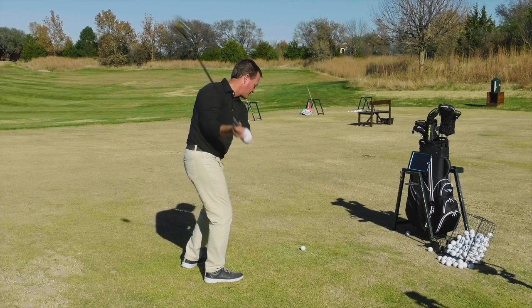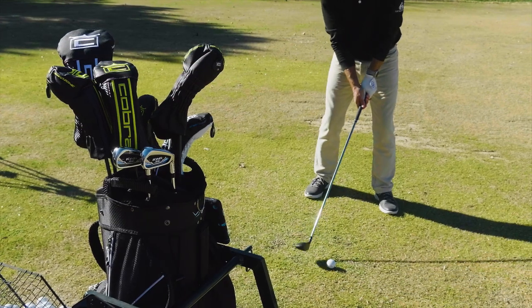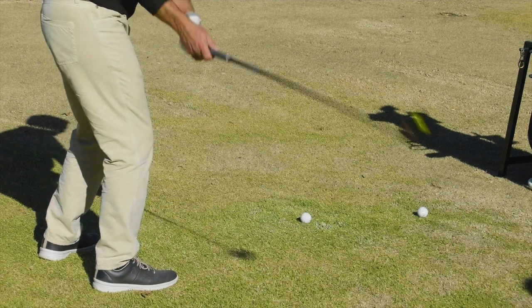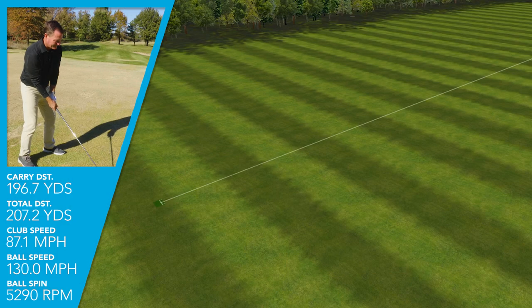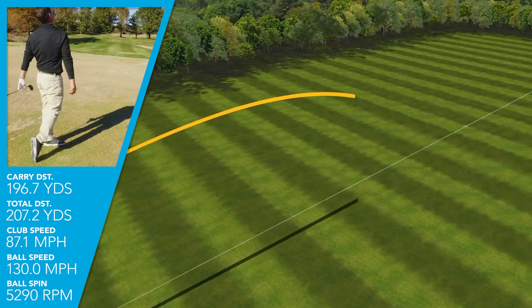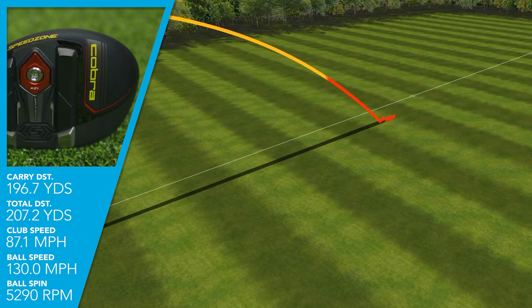Hitting them for the first time, it's just a very solid thud — and I say thud in a positive way. It's not a high-pitched ting or crack; it's a very deep feel you can feel in your hands, and it just feels good coming off the club face. When hitting the 21-degree hybrid, I was swinging just under 90 miles an hour and getting ball speeds of over 130. Very high smash factors throughout the entire Speed Zone line.